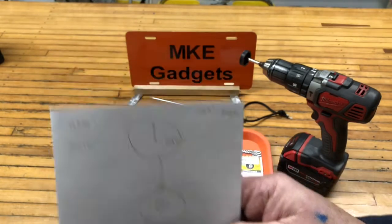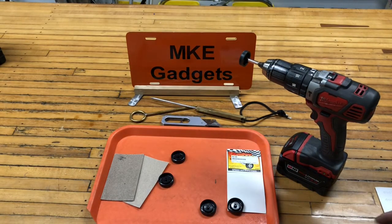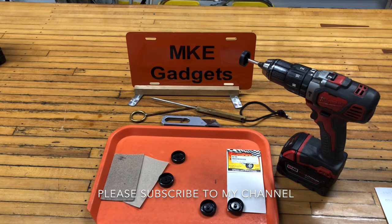I think these wheels are going to do really well in a derby. As always, this is MKE Gadgets — I hope you found this video informative. Please share with your friends, please subscribe, and we'll see you tomorrow.